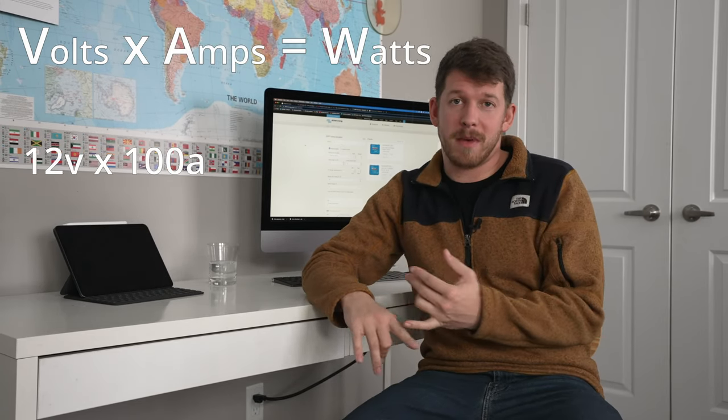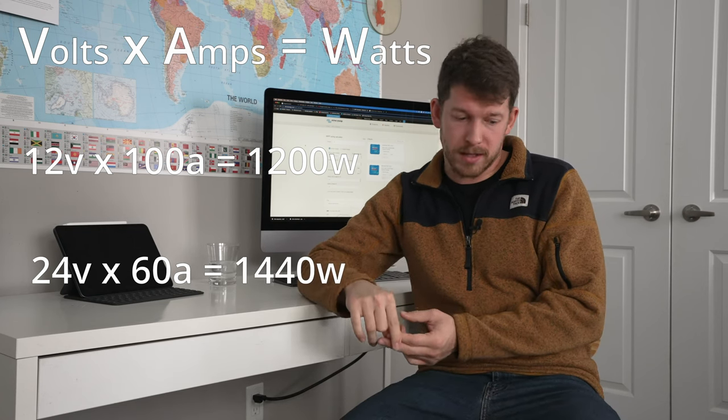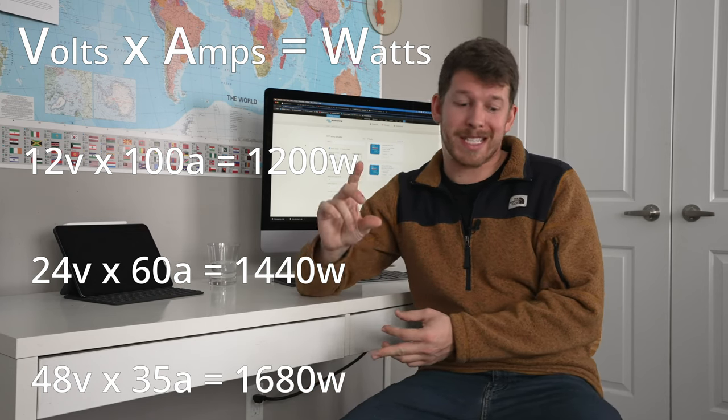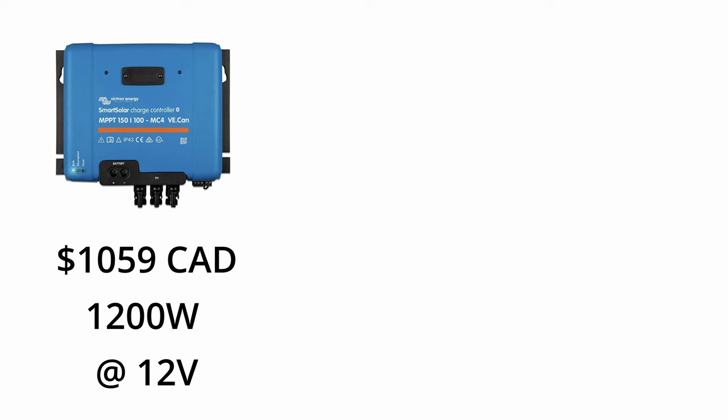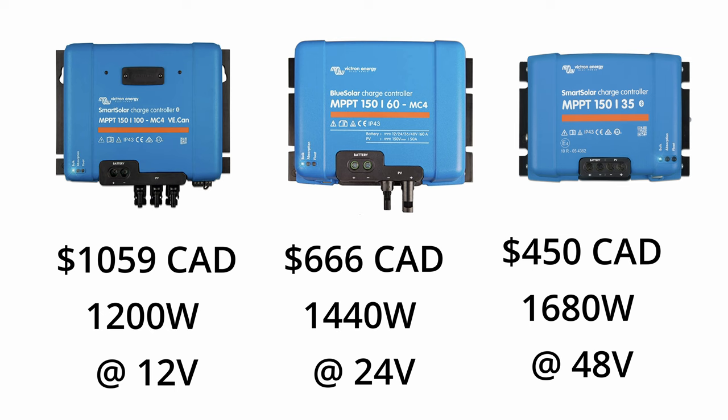Now you might think the 100-amp unit would charge your batteries faster or better, but it's actually quite the opposite. With simple math we can calculate how much total power is coming into our batteries — volts times amps equals watts. For a 12-volt system at 100 amps that's 1,200 watts. At 24 volts at 60 amps that's 1,440 watts, and 48 volts times 35 amps equals 1,680 watts. So a $1,060 unit gives you 1,200 watts, a $666 unit gives you 1,440 watts, and a $450 unit gives you 1,680 watts. The less you spend, the more you get. You starting to see what I'm getting to here?